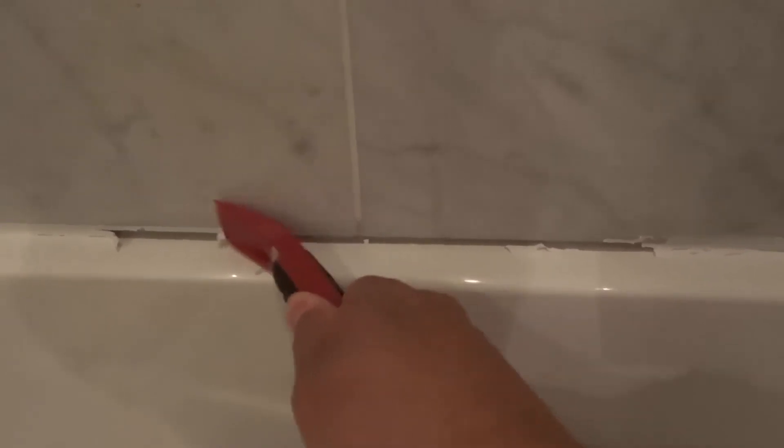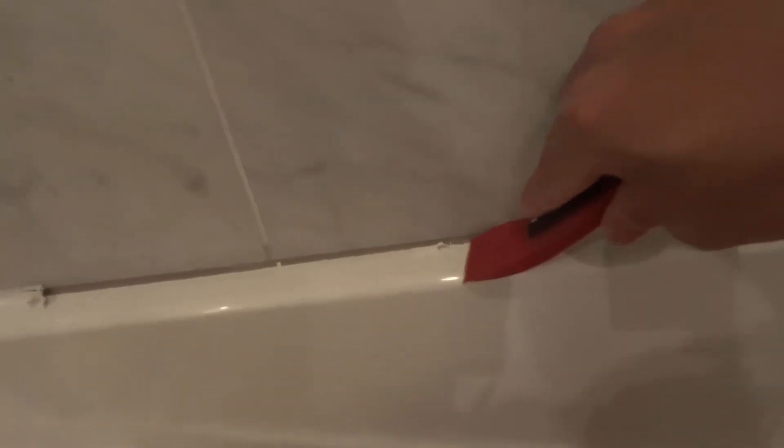Look at that — it comes off so easily. And even if you don't see anything, you still want to use the scraper to scrape it off. Because when you are ready to re-caulk this, you want the surface to be unbelievably clean. So I recommend that even if you don't see anything, you take your caulking scraper tool and scrape it anyway, because you want the surface to be really clean.